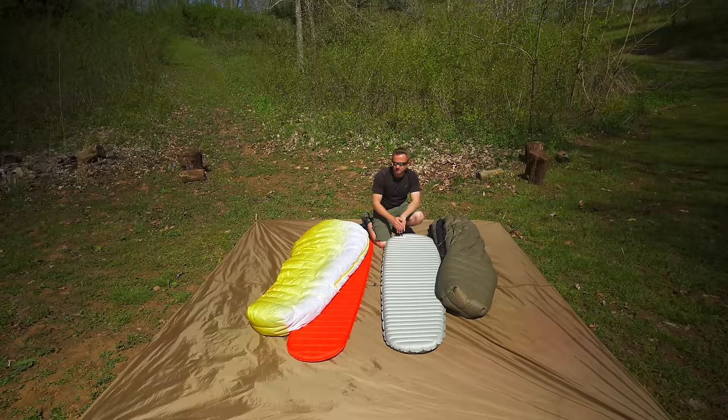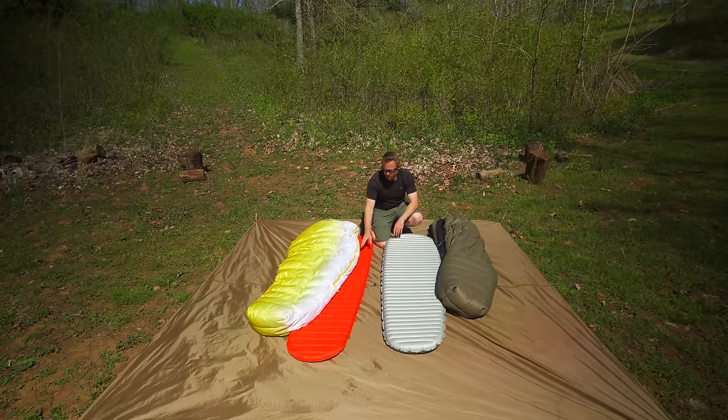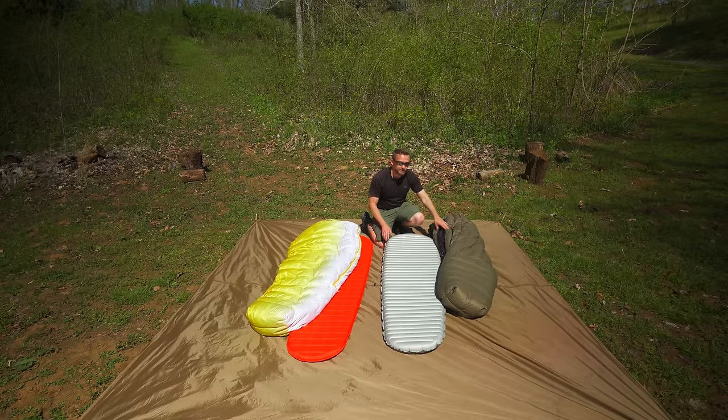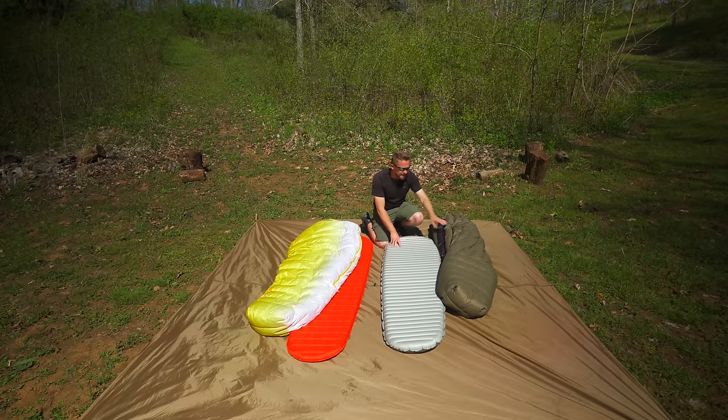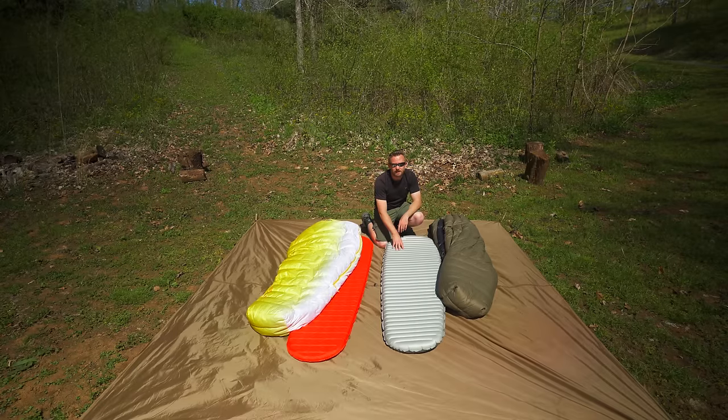That is a huge difference between these two. Whereas a sleeping bag is a little bit more forgiving in terms of your sleeping pad, a quilt is not forgiving at all. So if you plan to take a quilt out in cold conditions, you really need to have a top-of-the-line sleeping pad.